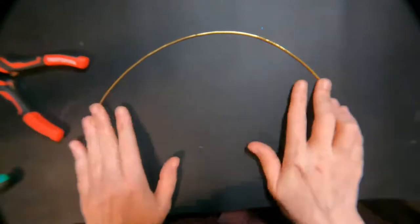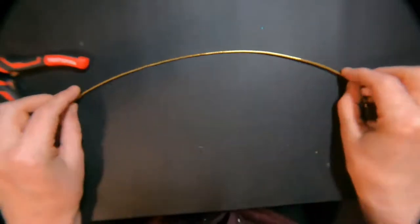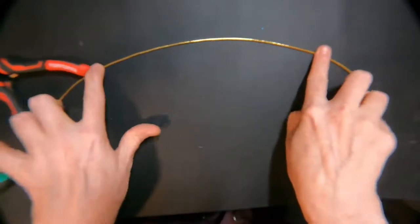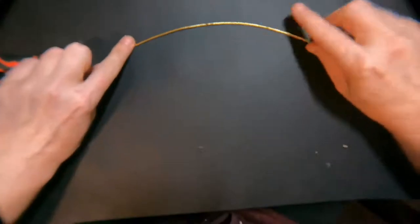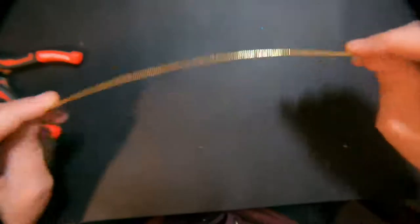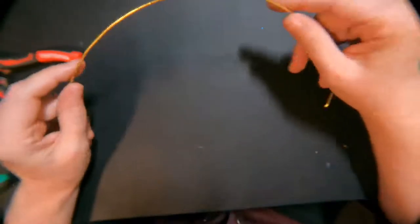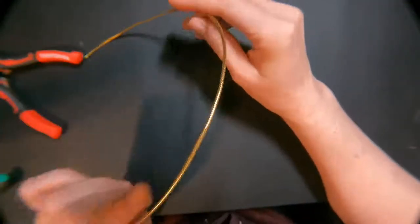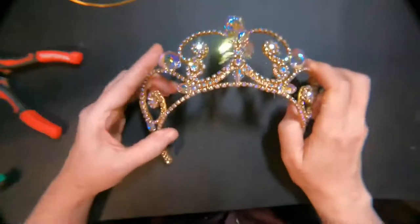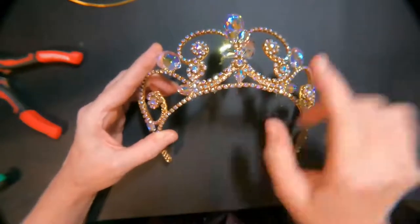A lot of people will have their tiaras or templates where the bases are flat like this, so you are wiring on the side. I don't really like that approach, but I've done templates like that and it worked out. When you get a finished headpiece, you get this round shape, which means it's going to go well on the head.